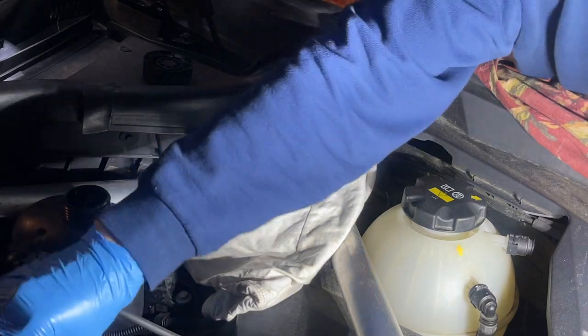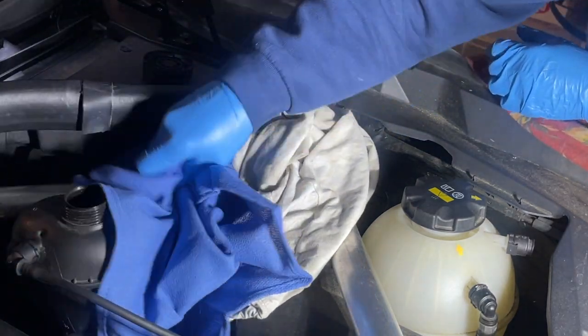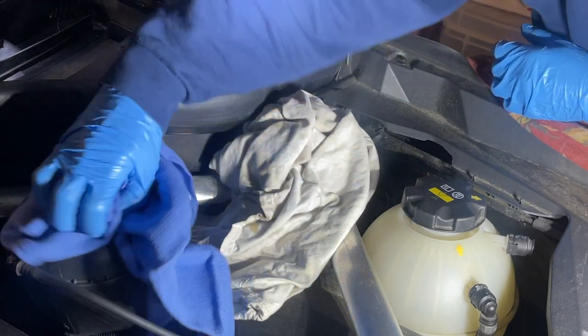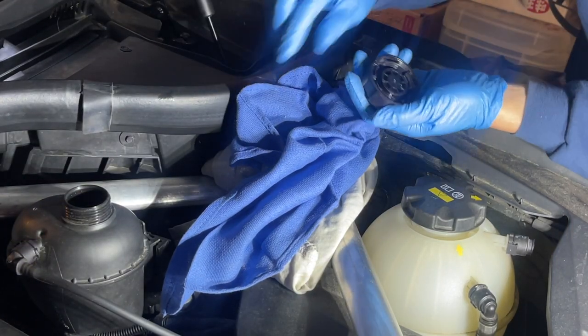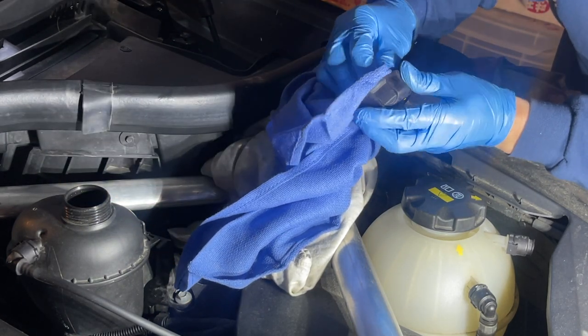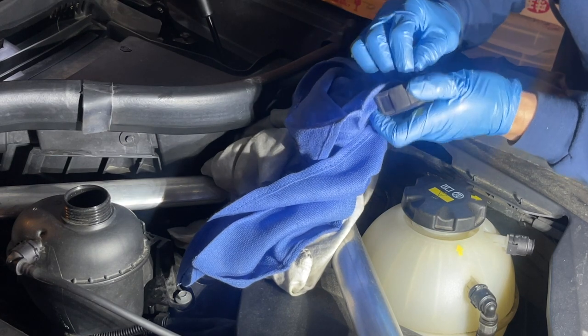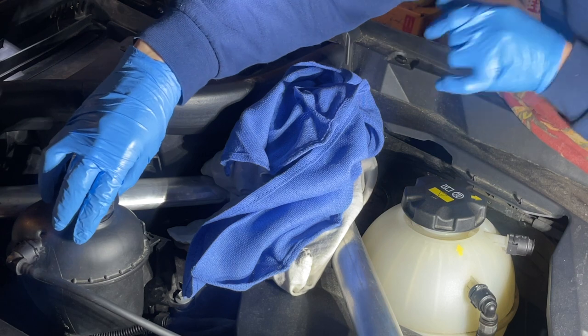Alright, clean everything off and put it back. I've got a surgical rag from healthcare — it doesn't lint and absorbs most stuff. It looks good and I don't see any white crust like some of the cases I've seen on YouTube. That means this cap is still fine. Same thing with this one.